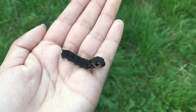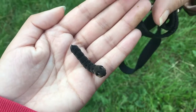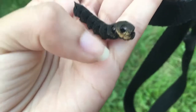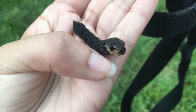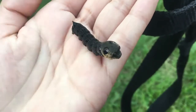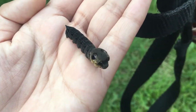It was on the path so I thought it was going to get squashed. I think it's meant to look like a snake, because when you touch it there, it starts like twitching its head about. Don't do that too much, it's going to scare him. Look, do you see it? Like whoop whoop. Looks like he's like a snake.